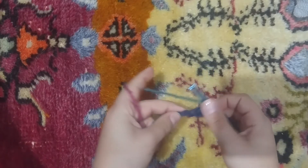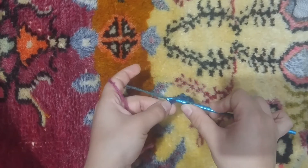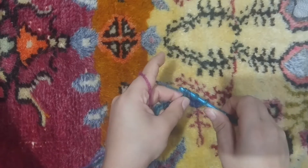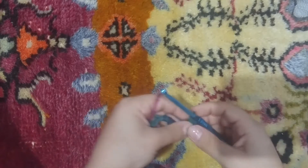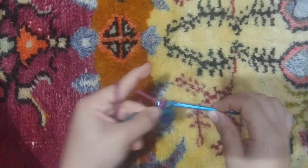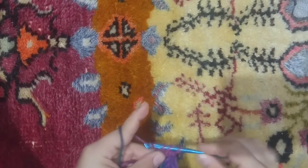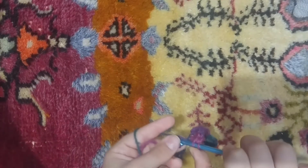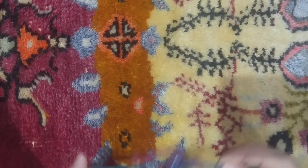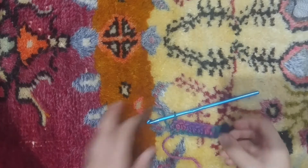Now what we're going to do is yarn over again, go into the next chain, yarn over, pull out that loop, yarn over, draw through all three loops. Then yarn over again into the next chain — same thing. Do this all the way down. Let me do the last two with you.